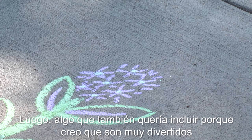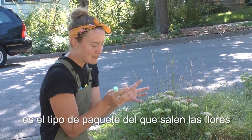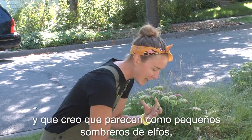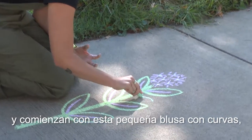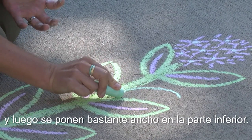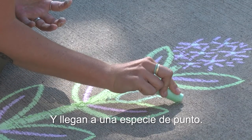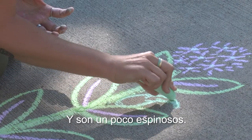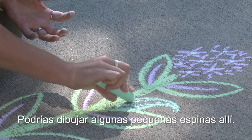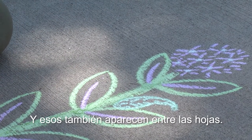Something I also wanted to include — because I just think they're so fun — is the kind of package that the flowers come out of, which I think look like little elf hats. They start with this little curvy top and then get pretty wide at the bottom and come up to kind of a point. They're a little bit spiny, so you could draw some little spines in there. And those appear between the leaves as well.